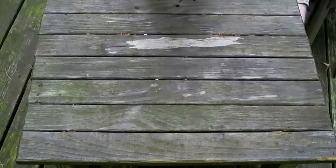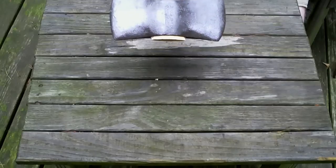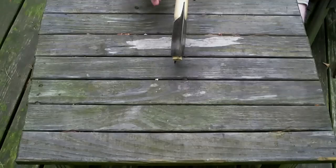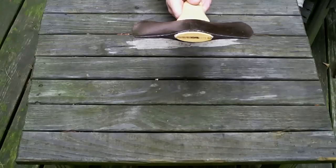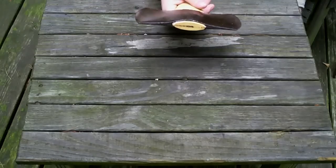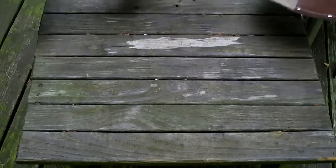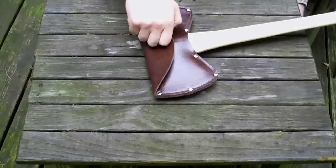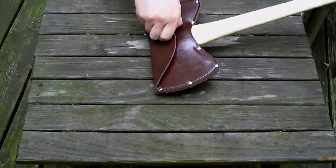I was pretty pleased with the hafting of it. I do it the Swedish way, so to speak, and leave the top over a little bit so it mushrooms over the eye somewhat and gives a nice secure fit. I avoid using pins — if the setting's correct you shouldn't need them. So that's one True Temper cruiser, and the sheaths are tough — I like them.